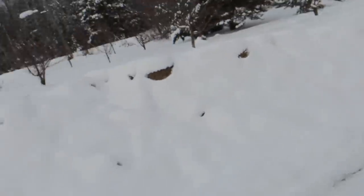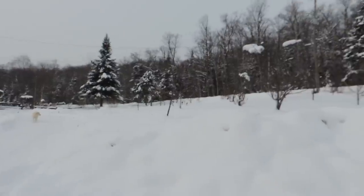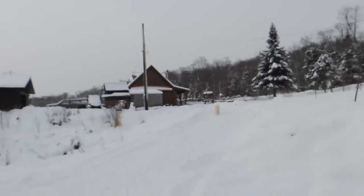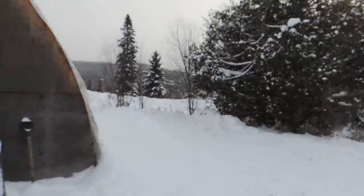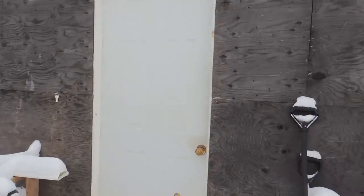Hey everyone, so today we're finally going to do a hydroponic update. It's November 19th and we have a lot of snow for the month of November, but that's okay because we'll go into the lettuce house — it's nice and warm in there. Let's go see what Wayne's up to.